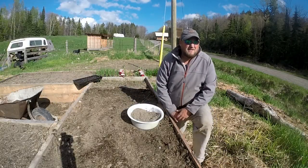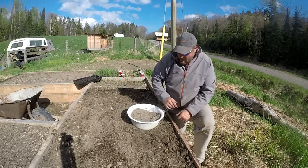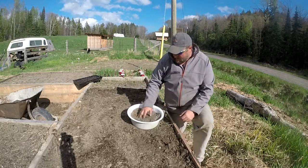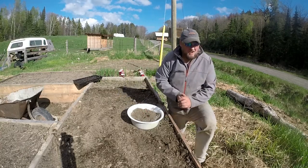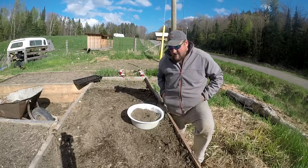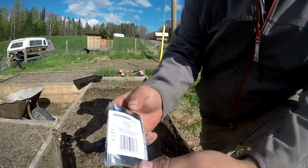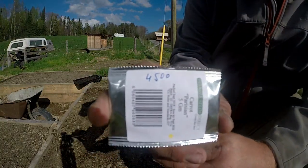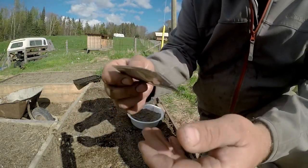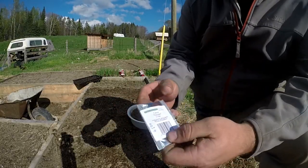I imagine some old-timer has a better idea of how to plant carrots, but I don't really know what they'd do. So the thing with carrots is that the seeds are extremely small. This package here has 4,500 carrot seeds in it. As you can see, it's not very big. So what's often an issue when you're planting directly from seed is you have to go through and thin them all — and that's no fun.